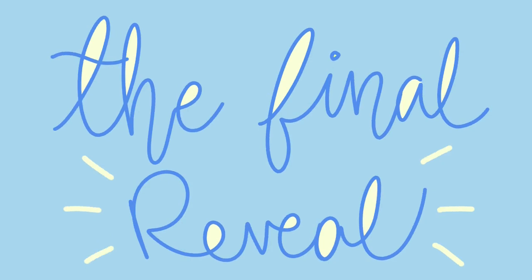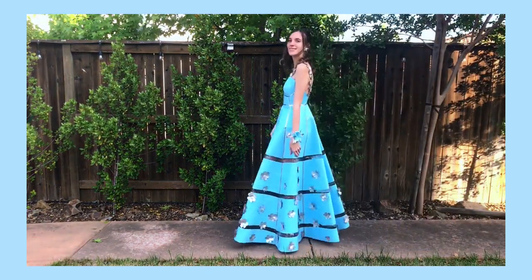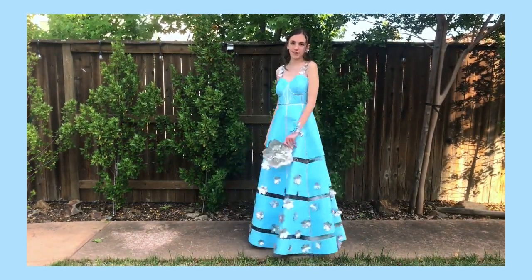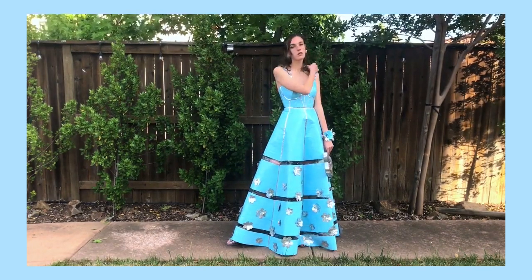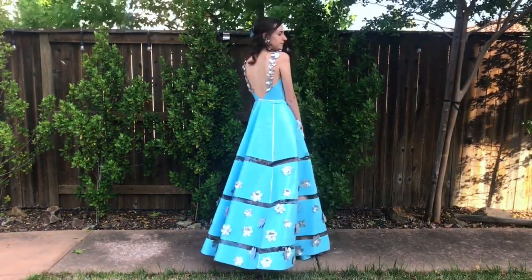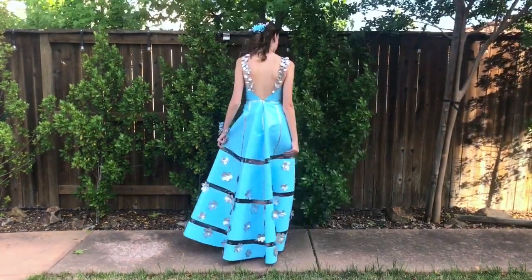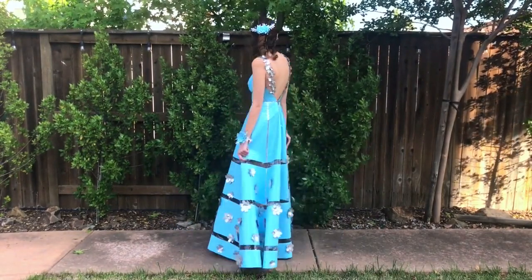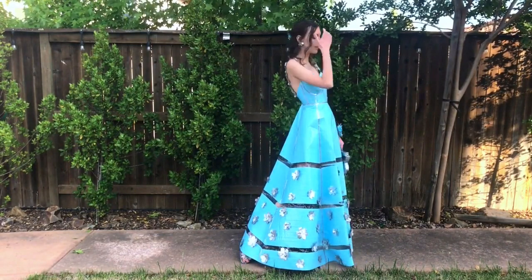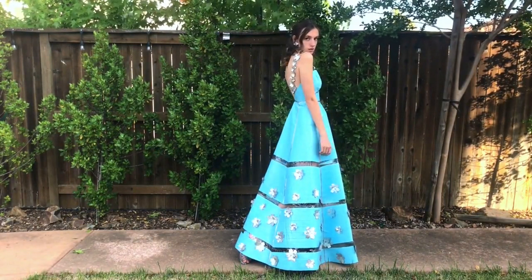I just stitched on the last flower, and I'm really excited for you guys to see it — I'm just so happy with how it turned out. Here's the finished duct tape dress. I'm genuinely so proud of it because I really wasn't totally sure what I could do with duct tape, since it's such an unusual material and very different than actual fabric. But I think it's actually a really pretty dress, and I'm kind of sad I don't have anywhere to wear it right now.